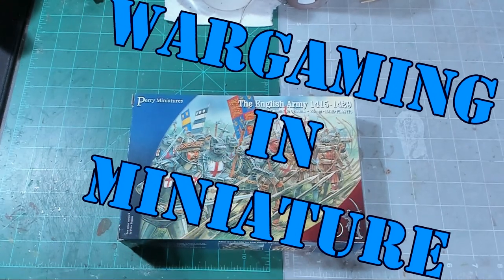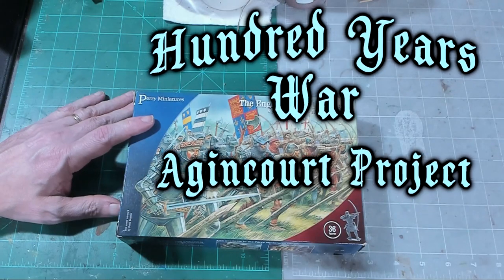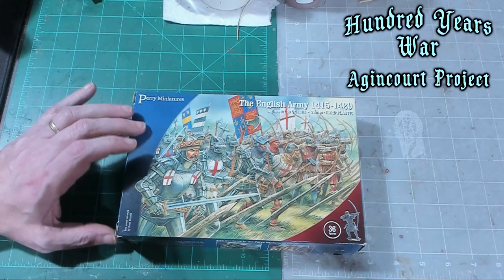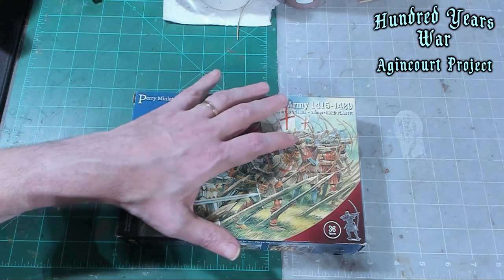Hello again, everybody. This is Mr. Everything. I'm coming at you with another Wargaming and miniature video. In this video, we're going to do an unboxing and review and first impressions of the Perry Miniatures English Army.